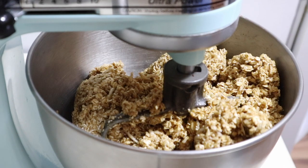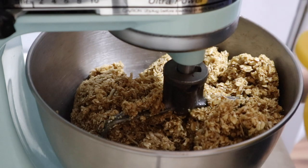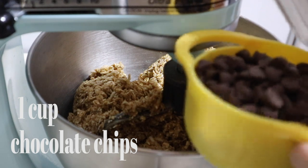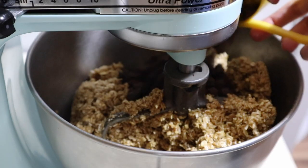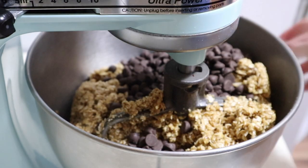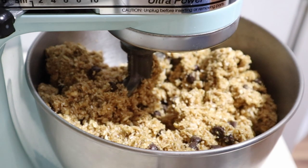After it's evenly distributed and feels pretty sticky, you want to add chocolate chips. I like it really chocolate chippy, so I'm doing one cup and then a little bit more. Pour them in, and then we're going to attempt to mix again — but this time I'm covering it right from the beginning. That looks pretty good; I'm not going to touch it anymore.